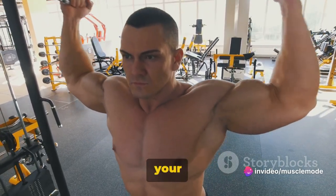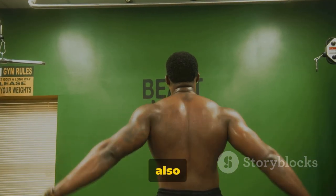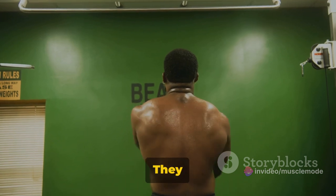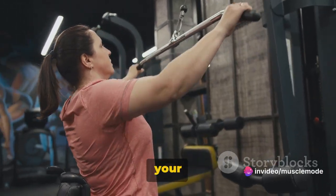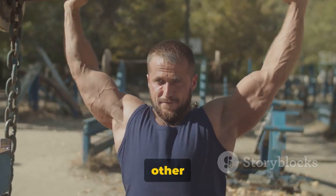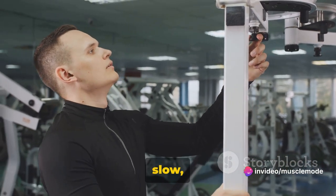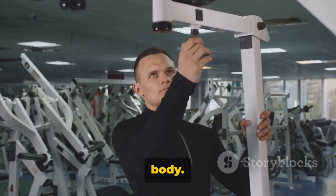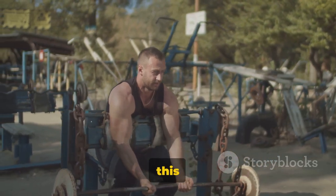Why include Overhead Triceps Extensions in your routine? This exercise not only helps improve your upper body strength but also promotes muscle growth, particularly in the triceps. The triceps is a three-headed muscle, and Overhead Triceps Extensions target all three heads, fostering comprehensive muscle growth. Furthermore, this exercise enhances shoulder stability — by keeping your upper arm still throughout the movement, you engage your shoulder muscles in a way that boosts their stability, contributing to better performance in other exercises and everyday tasks. Remember, form is key: keep your movements slow, controlled, and precise. With Overhead Triceps Extensions, you're working toward stronger, more defined triceps and a more powerful upper body.